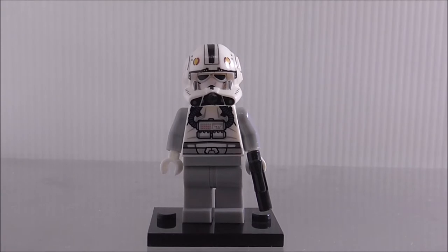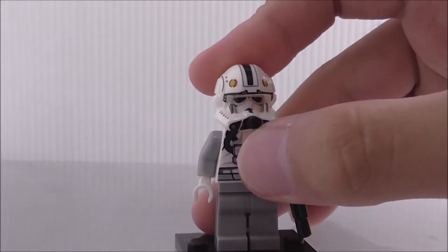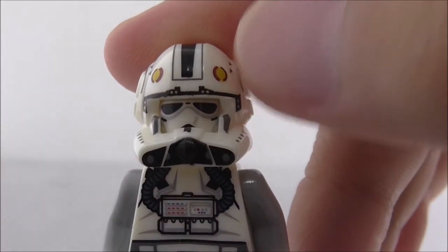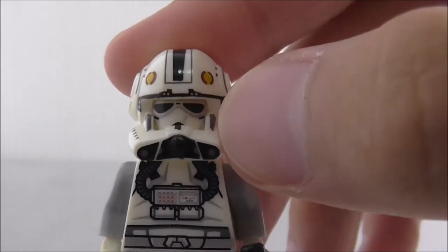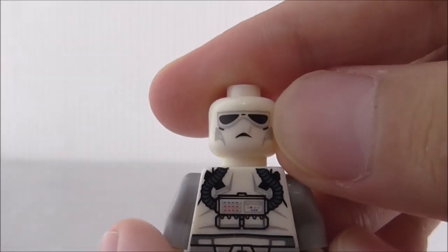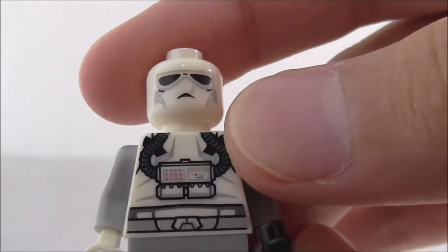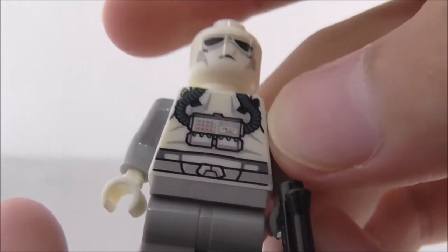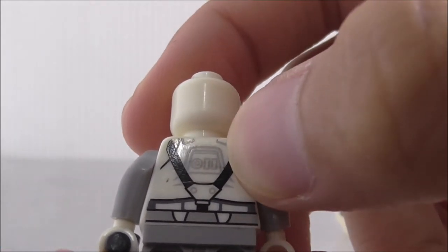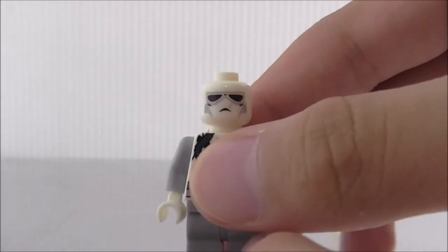The first figure is the V-Wing Starfighter Pilot — he's armed with a blaster pistol and has a really nice helmet mold with what looks like a Republic fleet logo and some breathing apparatus. If you remove it you can see his face printing which kind of looks like a Snowtrooper. The torso printing shows a life support system and a belt, and the back has a strap and looks kind of like a Stormtrooper back.